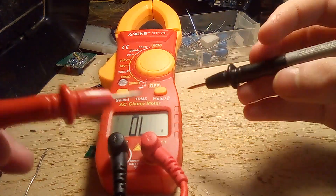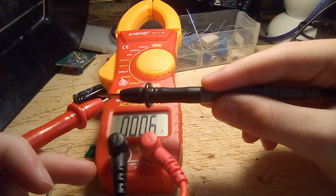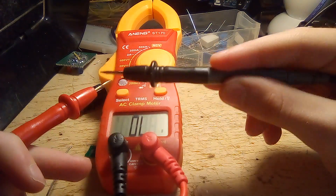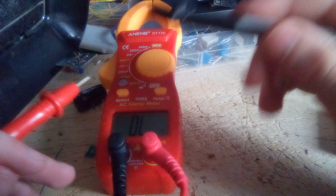The first setting apart from off is continuity test. And of course, if I can get a good connection, it beeps and this little light lights up. You might be able to see it better in the dark.